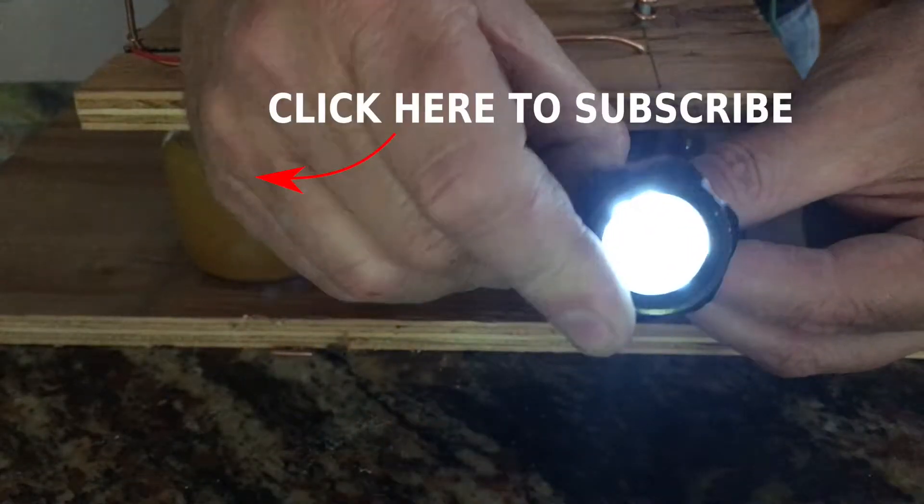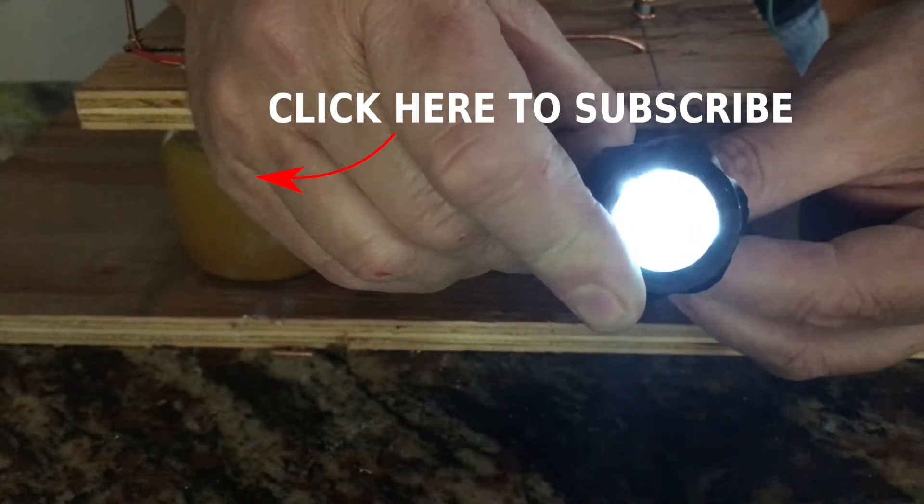To receive updates on the next video where I'm going to do an amp hour test, please subscribe to my channel.